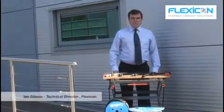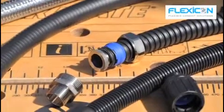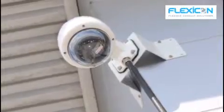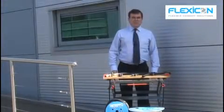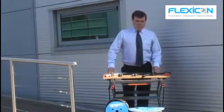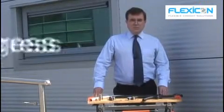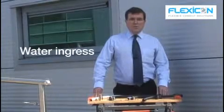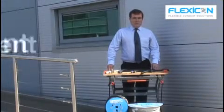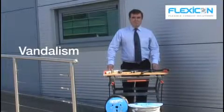I'd like to consider some flexible conduit systems that we manufacture and their suitability for use on CCTV camera installations. The type of conduit required will depend on the hazards that the cabling faces in its particular environment. Those hazards may include water ingress and UV for outdoor use, movement of the camera itself, and mechanical protection against vandals and mechanical damage.